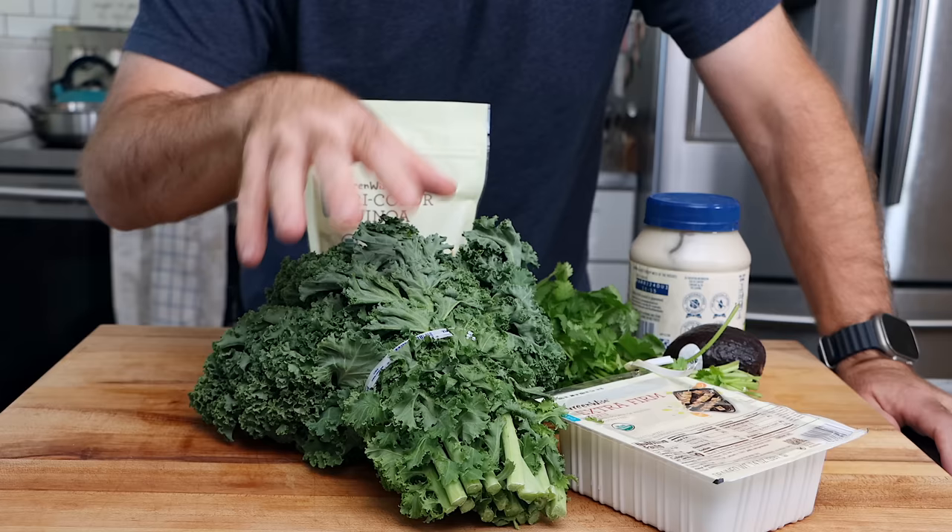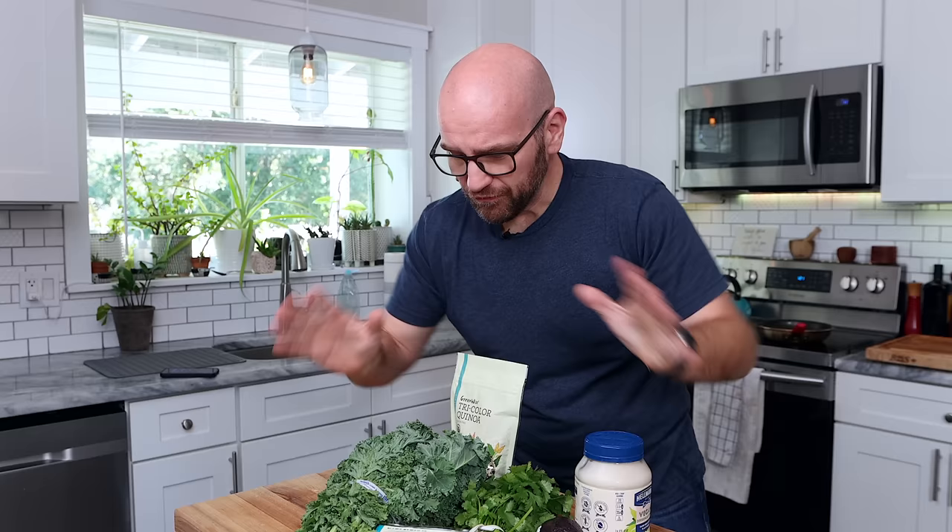I've got pretty much everything I need here to make this burrito. Before we get going, I want to say that if you're in town, support Earthy Picks. Just go to the restaurant and get the burrito.